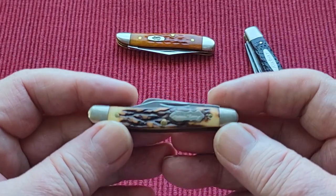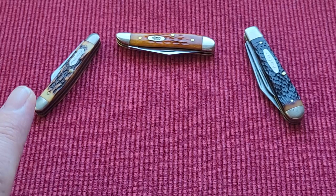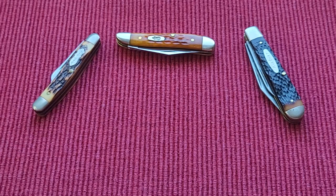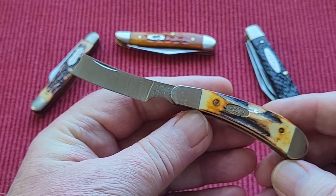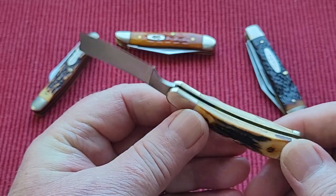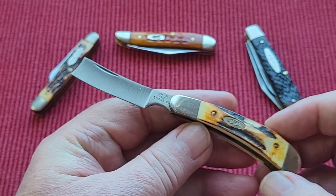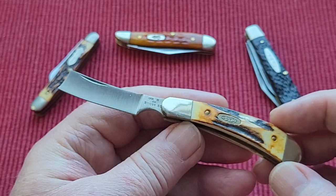If anybody can help me with the age of these little things, please stick down below if you've got any idea. The next one is very special. I think this one was made for just one year by Case, and I think the year was 1988 — I remember Dan telling me the year. And this is a Case. It's 511098, and it's Case XX USA. Look at that — is that not just beautiful? They only made this for one year, so I would say this must be fairly rare. I have never seen one, especially this small. I collect my razor knives, so I'll do a full review on this one with my other razor knives.